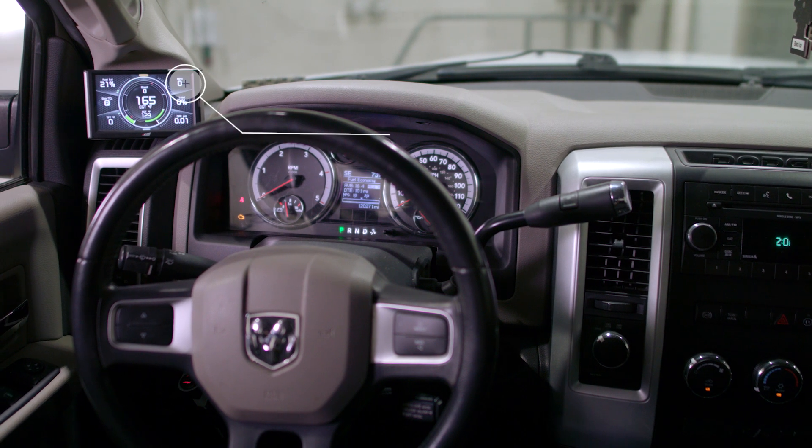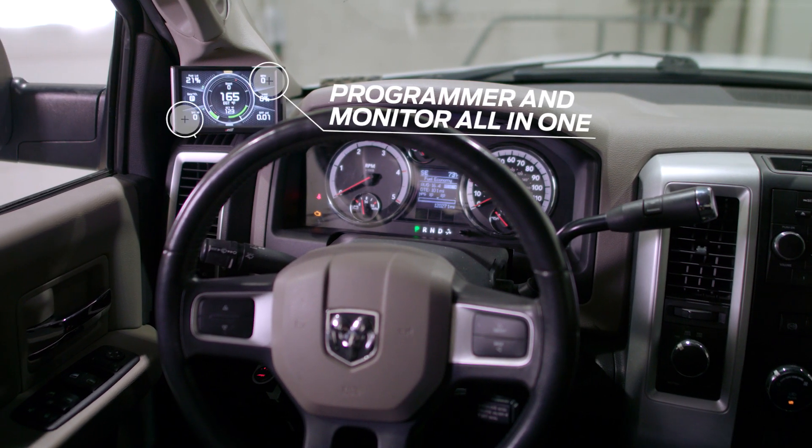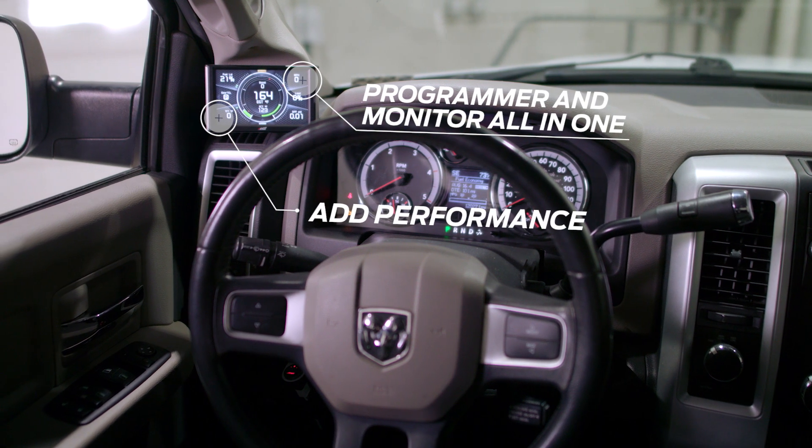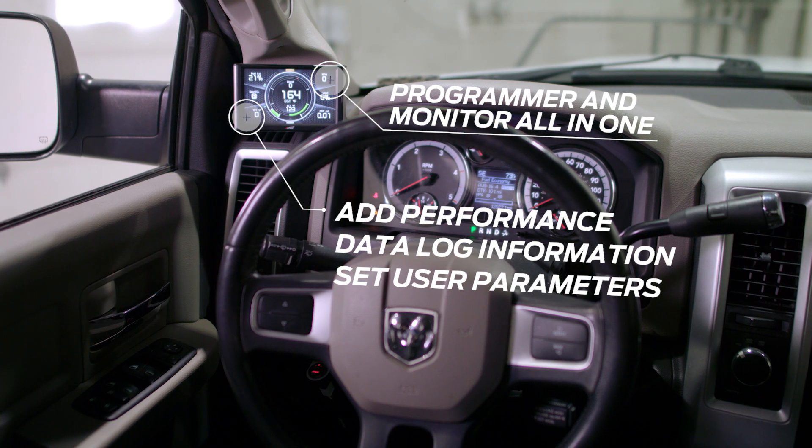This is our Evolution CTS-2. This is an in-cab monitor and programmer all in one product. The benefits are you're able to add performance to your motor, you're able to data log information, and you can set user adjustable parameters to keep your truck safe and running efficiently.